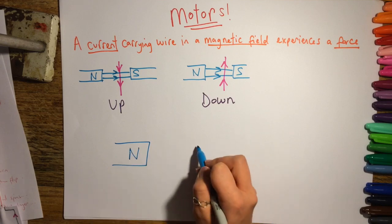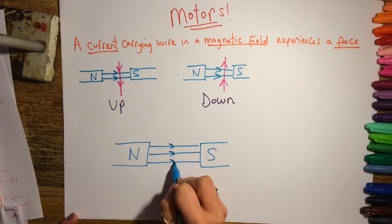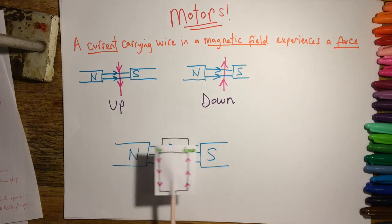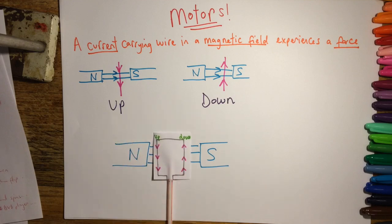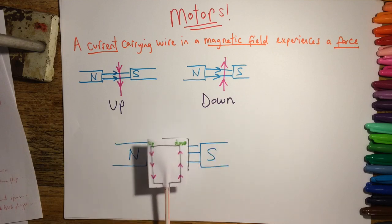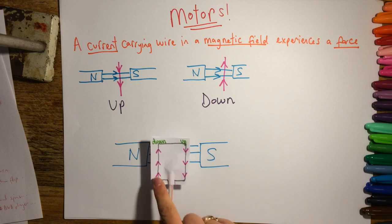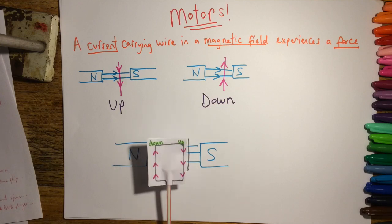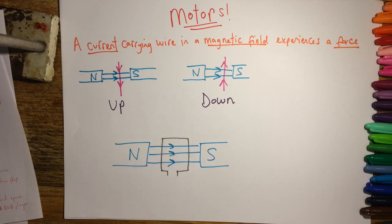So how does this apply to motors? A motor is two magnets with a loop of wire within the magnetic field. Two sides of the wire are at right angles to the magnetic field, so they'll both experience a force — one side goes up and one side goes down. But once it's flipped over, the current is in the same direction, so the same side goes down and the other goes up. This just results in the motor flipping from one way to another, which is not helpful because we use motors to rotate things.